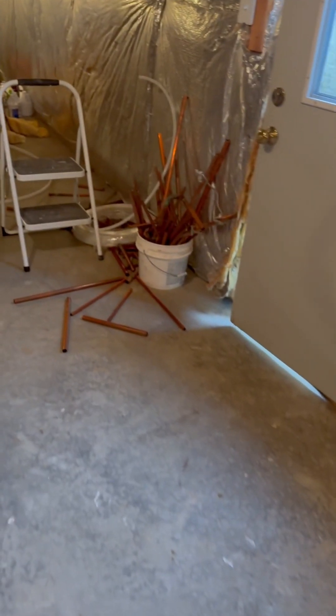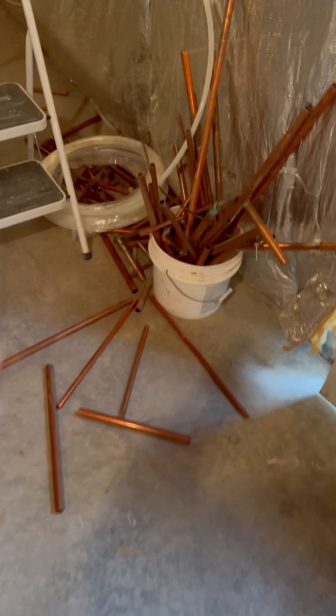So yeah, that's pretty much it. Got all these new lines ran. Customer didn't want to keep the copper — this is half the copper we pulled out, and it's in the truck.